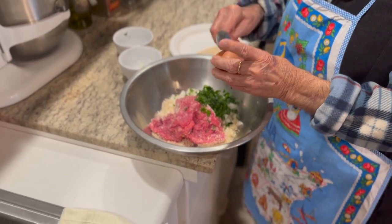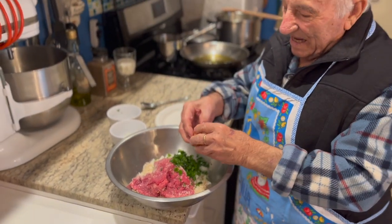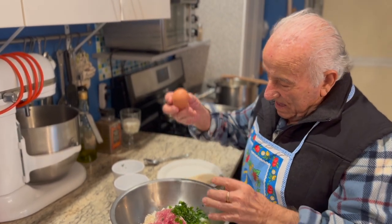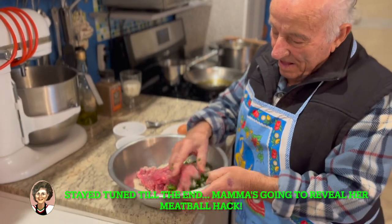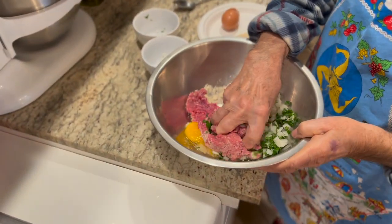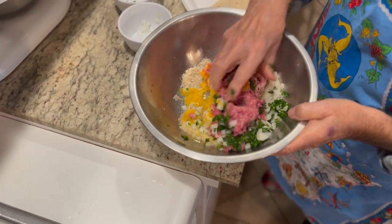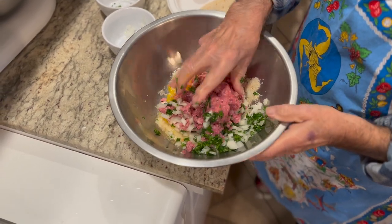And that's one large egg. So now Papa's mixing it. You want to get it in there, mix it, get all the ingredients in there.